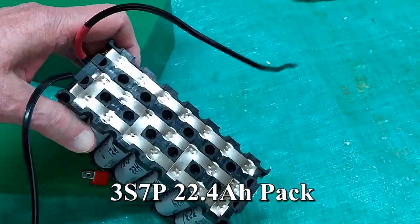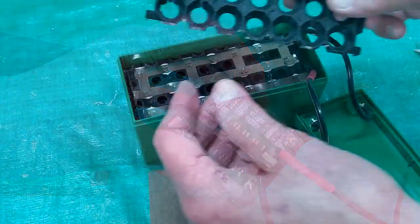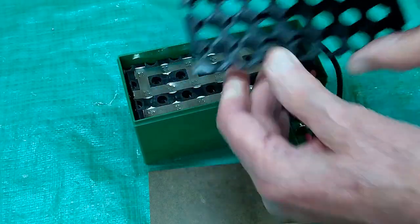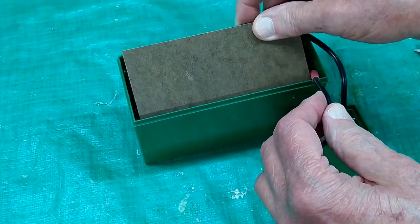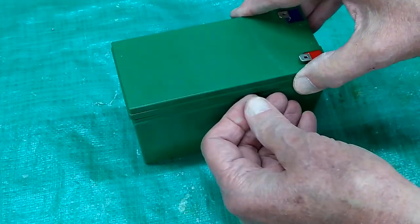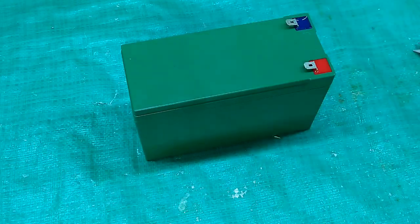The battery pack is all spot welded together and the protection board is installed. I found the leads were a little bit too long, so I shortened them back. That drops in there nice and easy. I cut a piece of masonite and put it in there — there's another layer of separation between all the batteries and those two wires — and the top just pops on. I'll put a little glue on there to keep it in place.